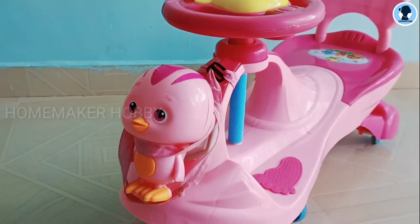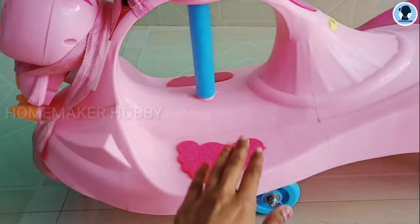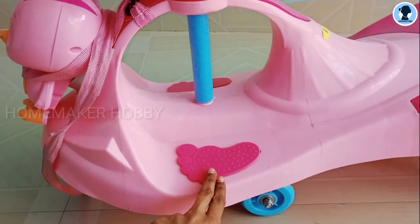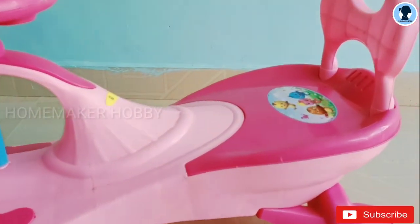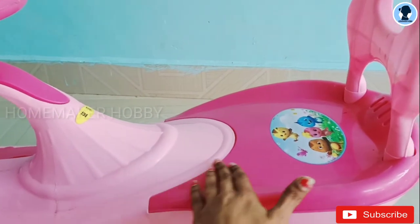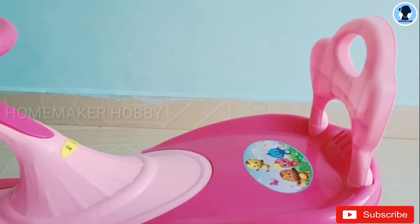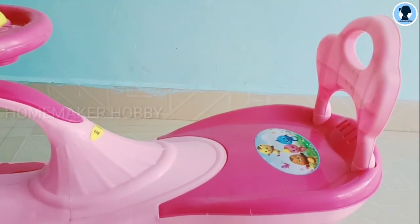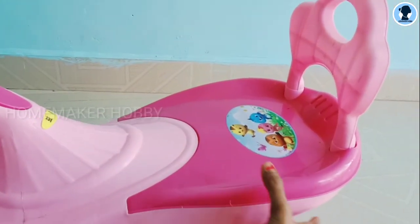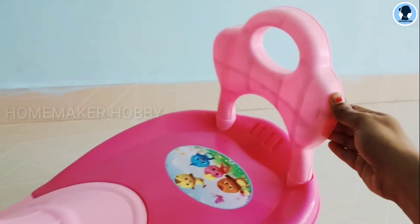In the front view, there is a cute doll fixed on it. The plastic quality is strong. It has a spacious seat for two kids. The weight capacity is 100 kg.